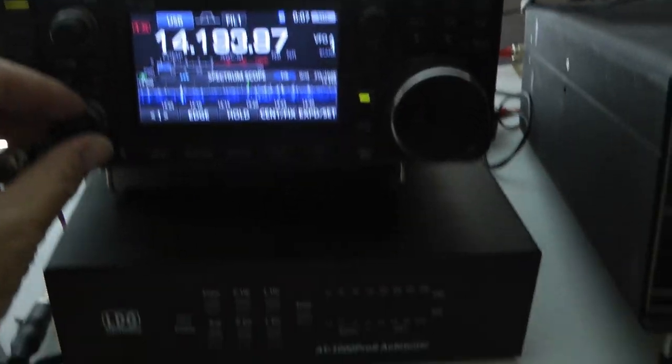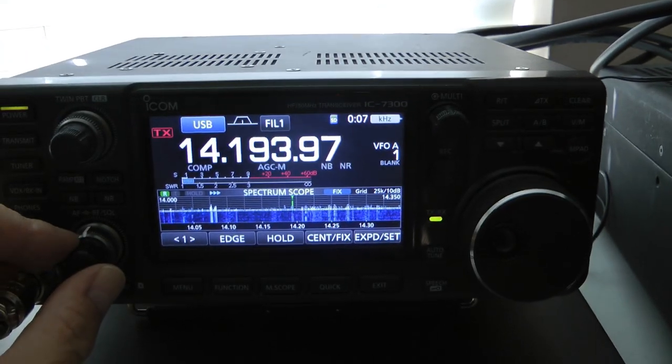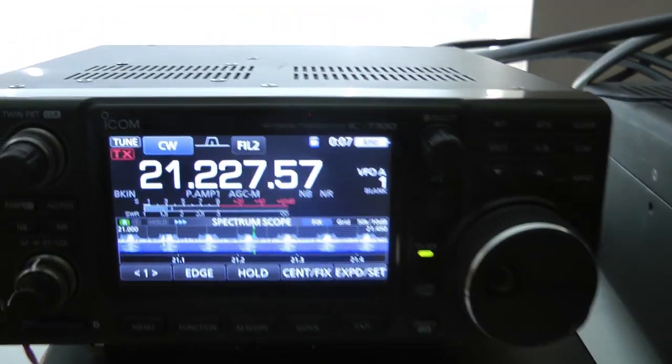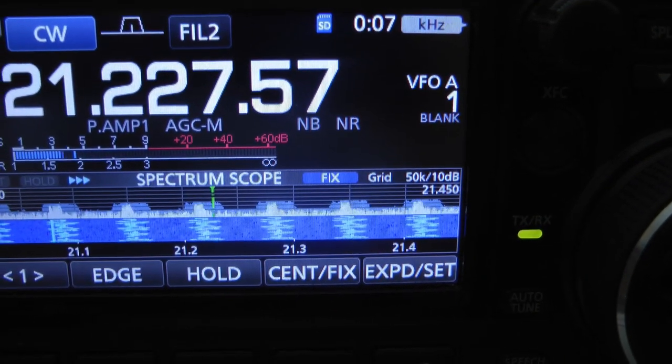I also have my radio on and I was just listening. I thought, I'll change it to 15 meters. I don't go there very often, but let's go 15. And then I look — lo and behold, there's some interference.